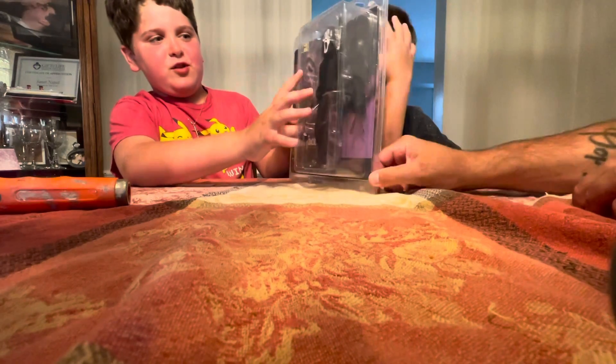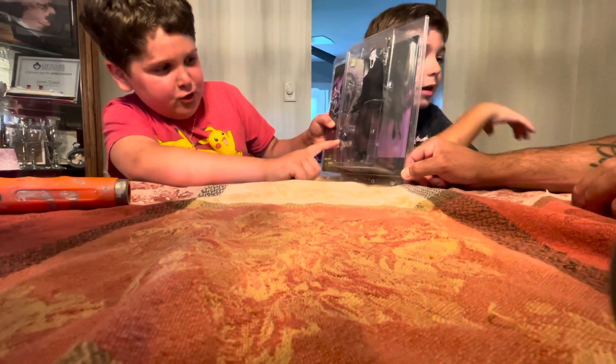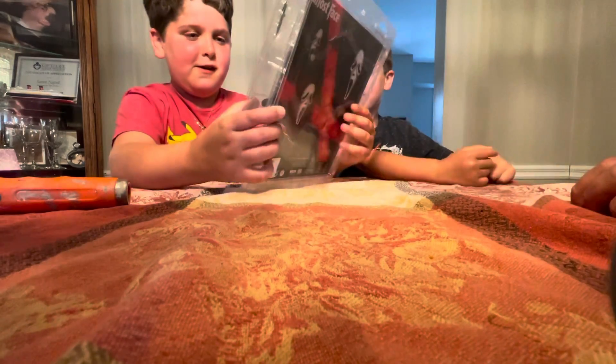Hello everybody, we're going to open Scream and he has a voice changer, a knife, and an x-ray hand. So we're going to open it.